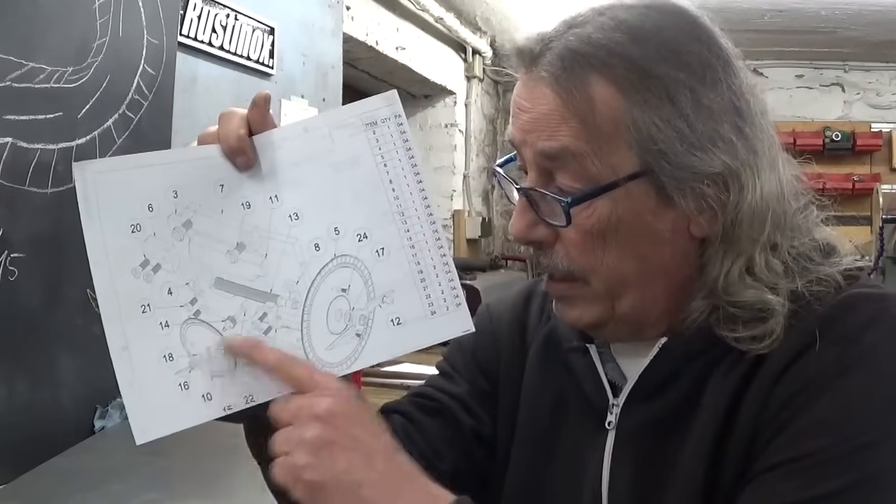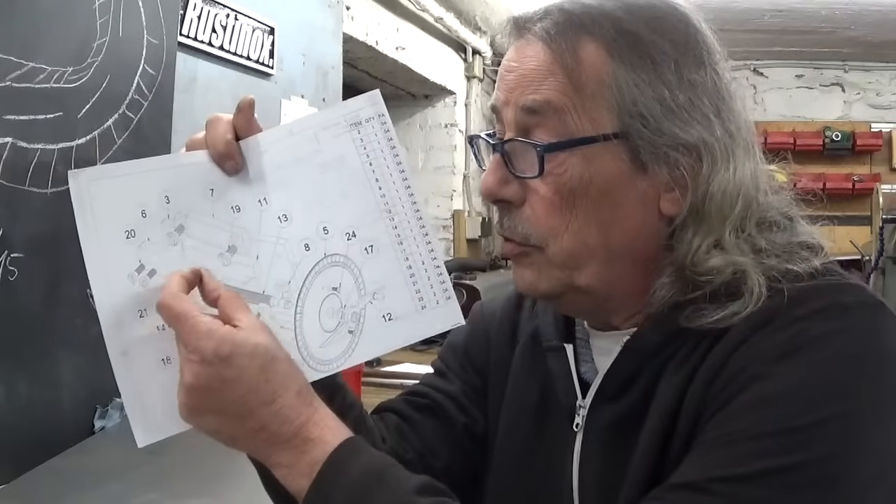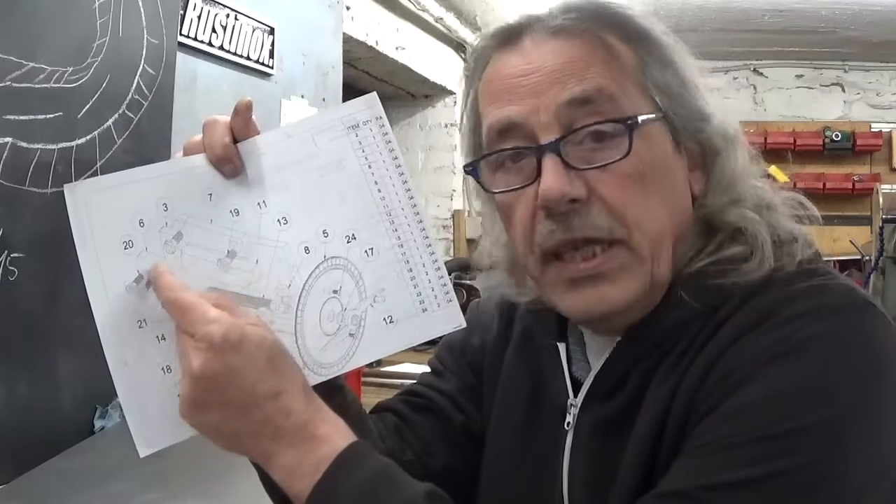Now over to the real dials. According to the plan, they go here and here. The small one will indicate the opening in millimeters — the opening will be more or less 25 millimeters — so this dial will have graduations from 0 to 25.